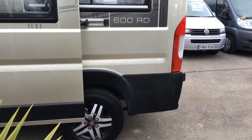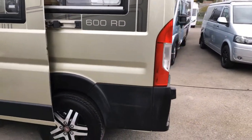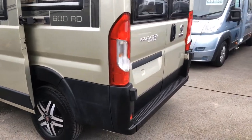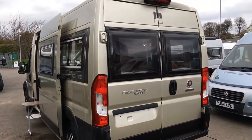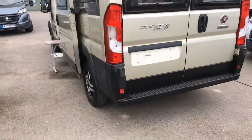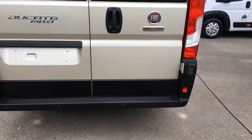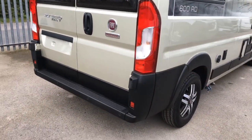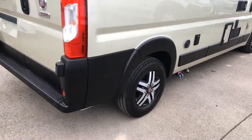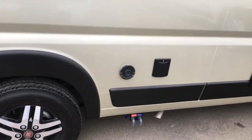It's the six-metre-long 600 rear lounge with the two rear doors. This has also got the rear park sensors fitted as well, which is an optional extra. All our conversions come with LPG and the water tanks.